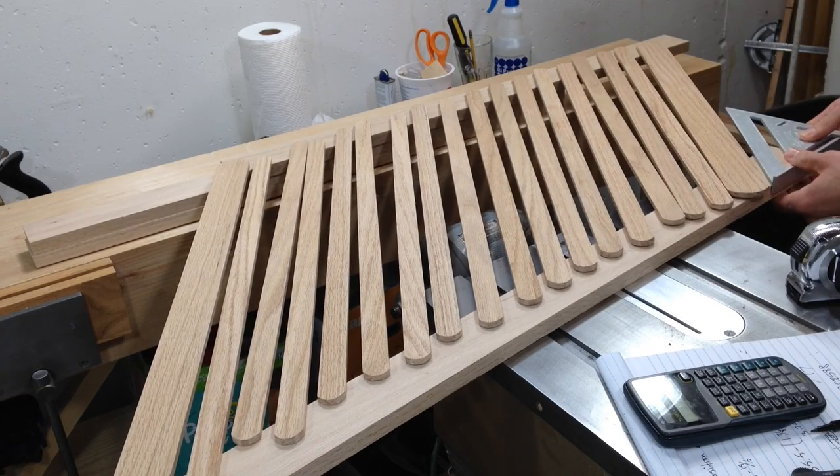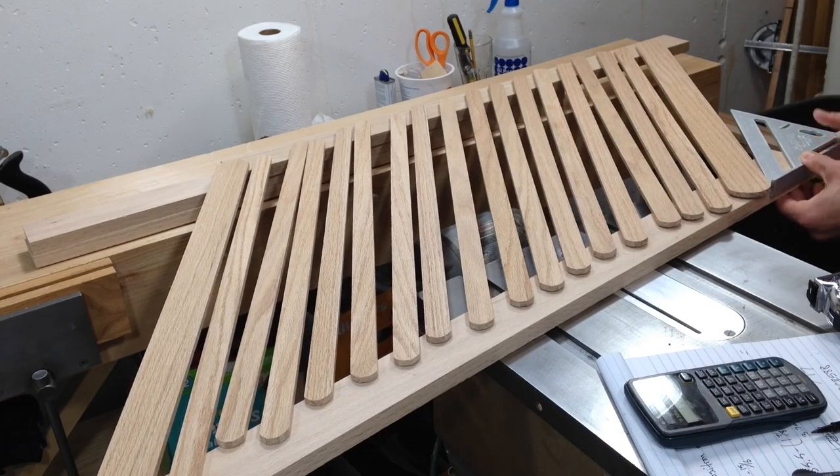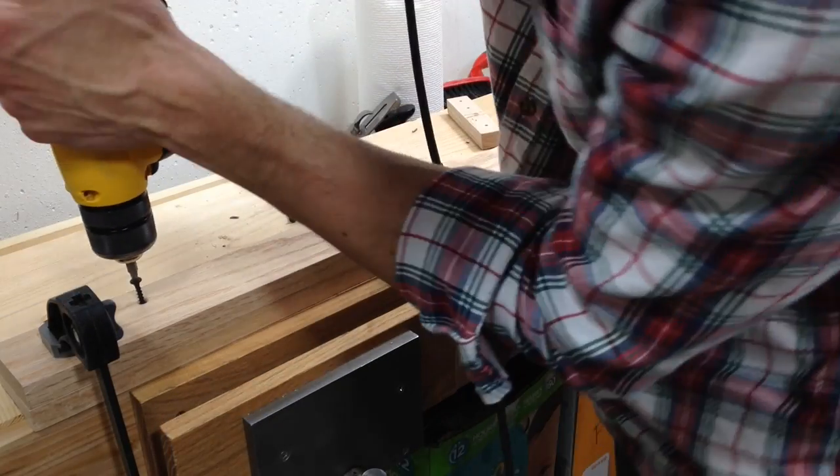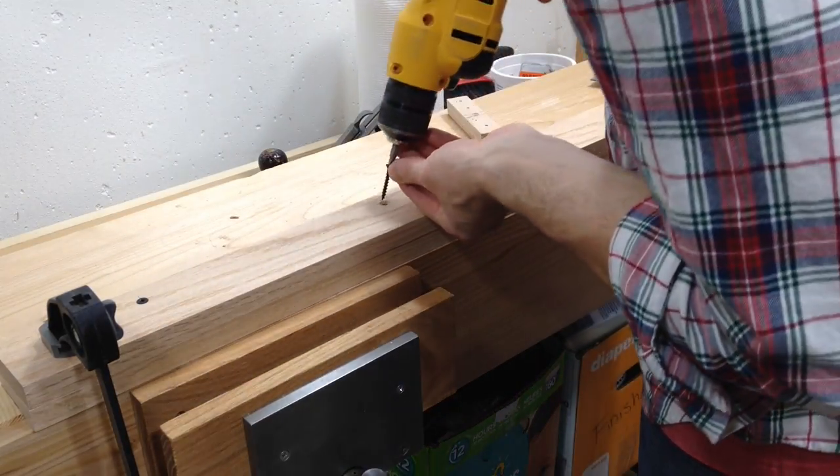This also gave me a chance to check that the gate would be able to move up and down to the angles I needed it to. The horizontal parts are actually two pieces screwed together, which forms a kind of sandwich around the vertical pieces.